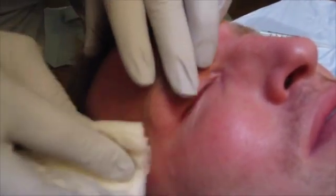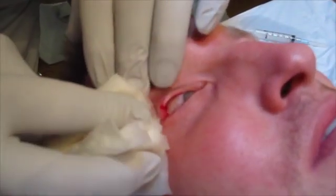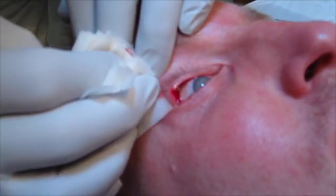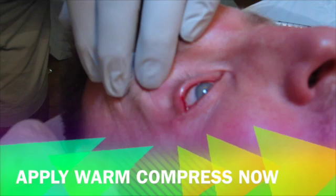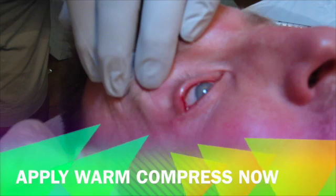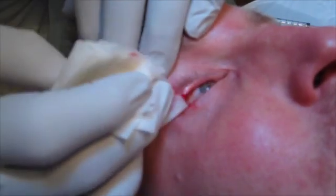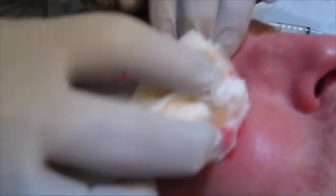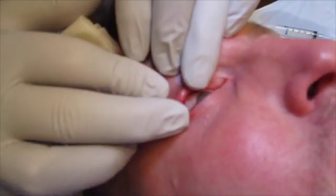Usually it'll bleed a little bit, and there you can see it bleeding right where the pustule was. I don't think you usually have to squeeze it — it should drain by itself.